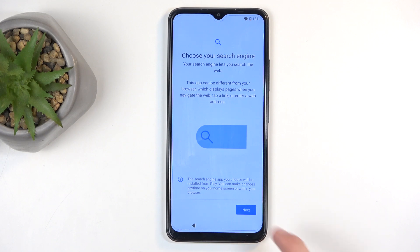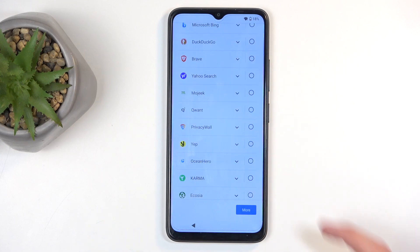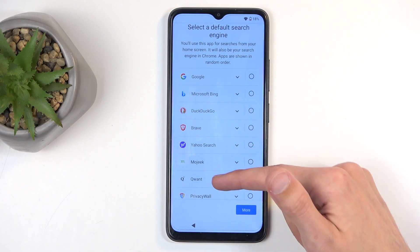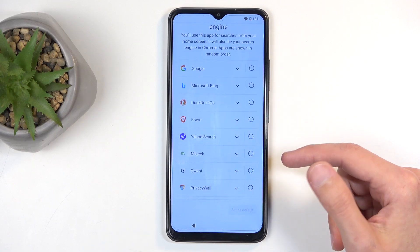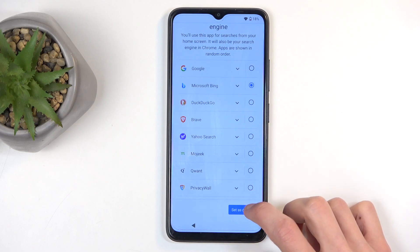Here we have choose your search engine, so when you press next you can find whichever engine you want to use. I personally don't care for any of those as the majority are pretty bad anyway. I'm going to select Bing.